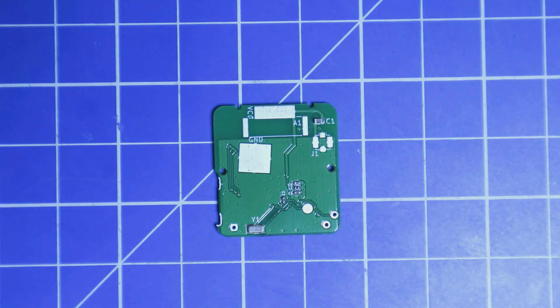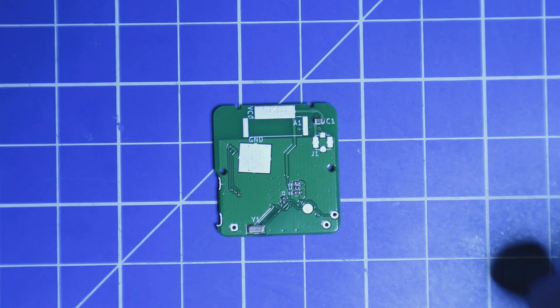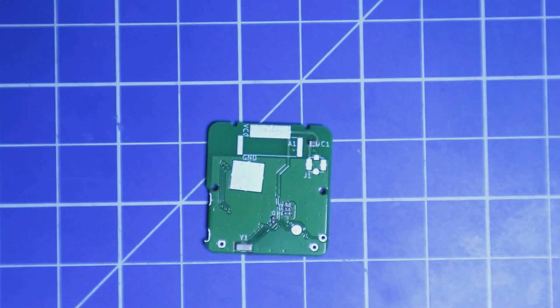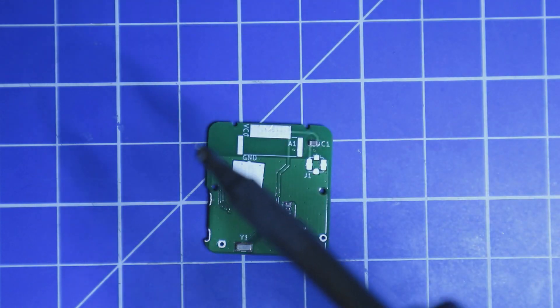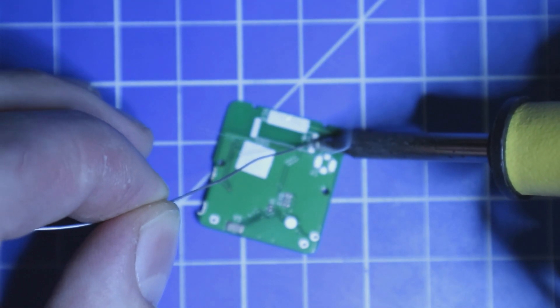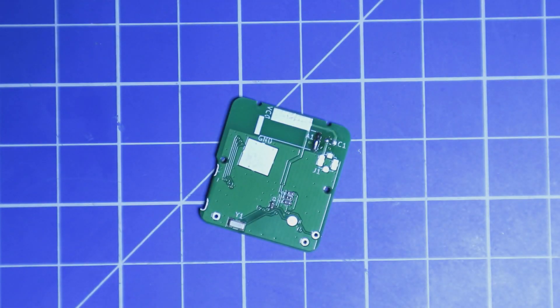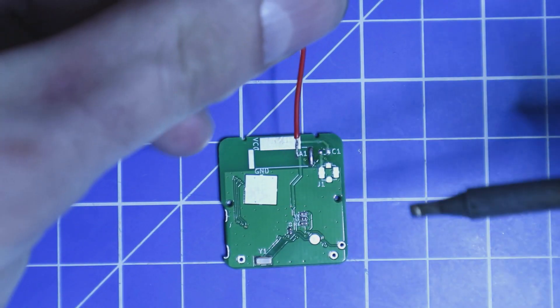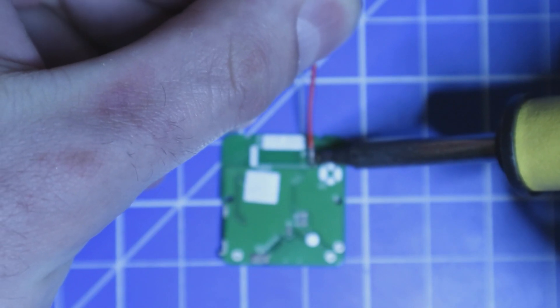The length of the cable should be around 16 centimeters. The antenna connector is here, so I'm going to apply a little bit of solder on there, and also on the cable I'm using, and then this part should be finished.